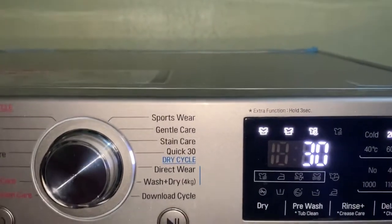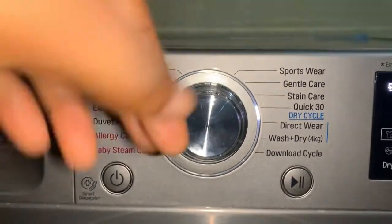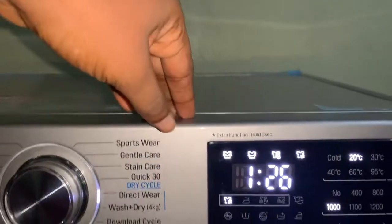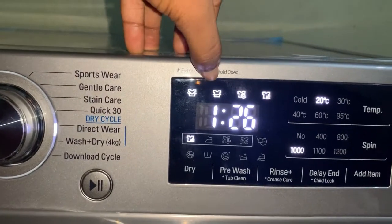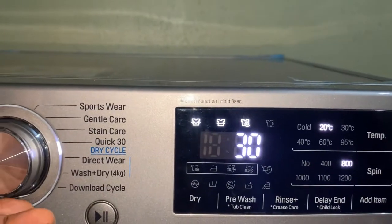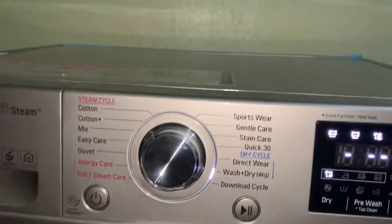For the dry cycle, this is where you choose it — when you're going out and want to wear clothes immediately, you choose this. It washes for one hour 26 minutes. When I was choosing sportswear earlier, this particular button didn't come up. So this button means wash, this means rinse, this means spin, and this is for dry. If you're not choosing from the dry cycle, those lights won't come up. The dry cycle washes for one hour 20 minutes.